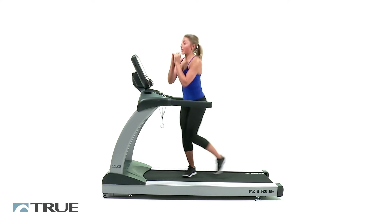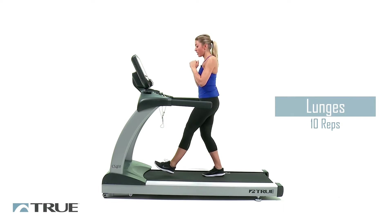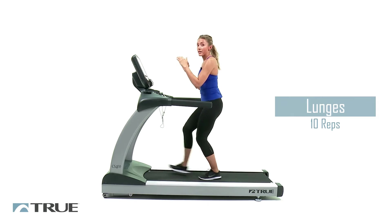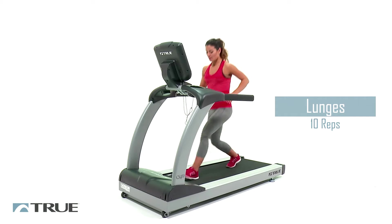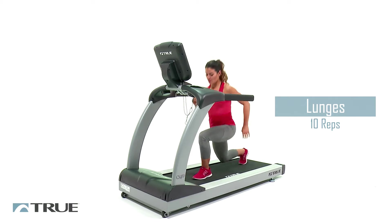Now once you're done with that, you're going to come up and go into a lunge. Same speed, no need to change. And if you feel like you're going to lose your balance and you need to stabilize, these extended handrails right here are for that — just go ahead and grab on if you're feeling unsteady.